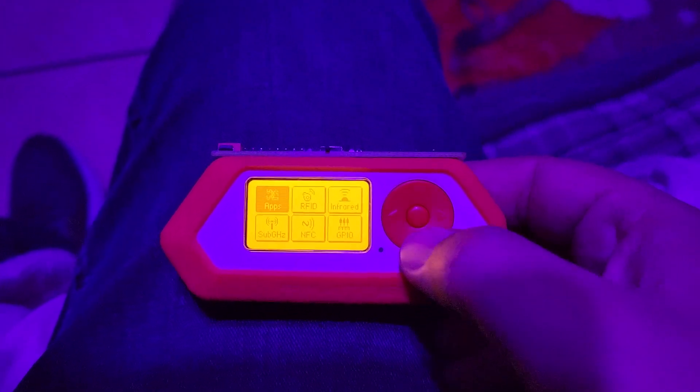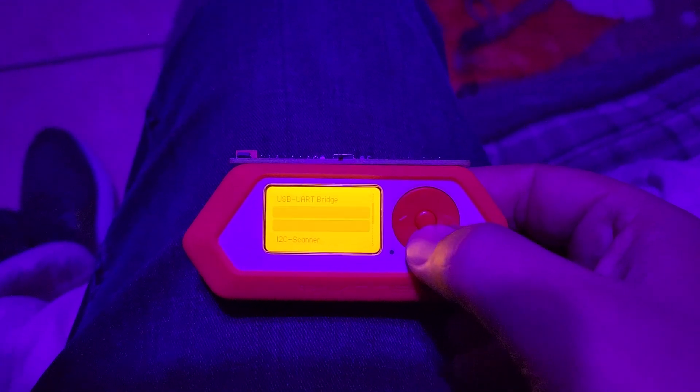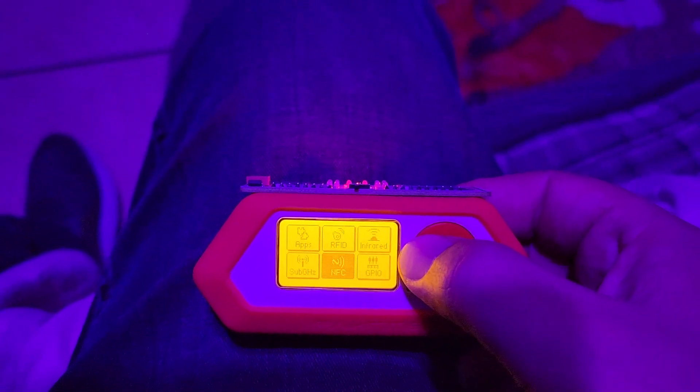First things first, you're going to want to head into the GPIO menu option and turn on the 5 volt. That light's on — cool.